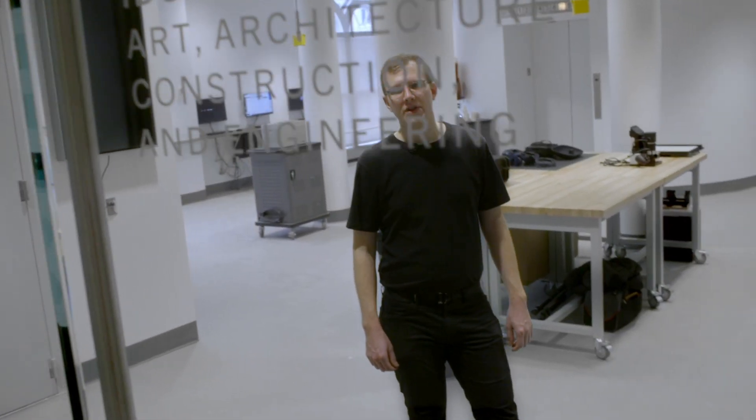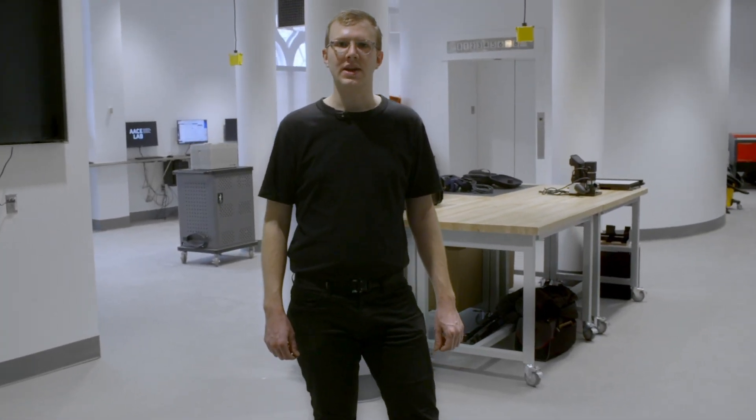Welcome to the IDC Foundation Art, Architecture, Construction and Engineering Lab, also known as the ACE Lab. I'm Harrison Tyler and I've spent the last two years designing and building this space in collaboration with staff and faculty from all three schools at the Cooper Union. We designed the ACE Lab as an interdisciplinary makerspace, bringing advanced fabrication tools to the entire student body. I'll walk you around the room and show you some of the tools.